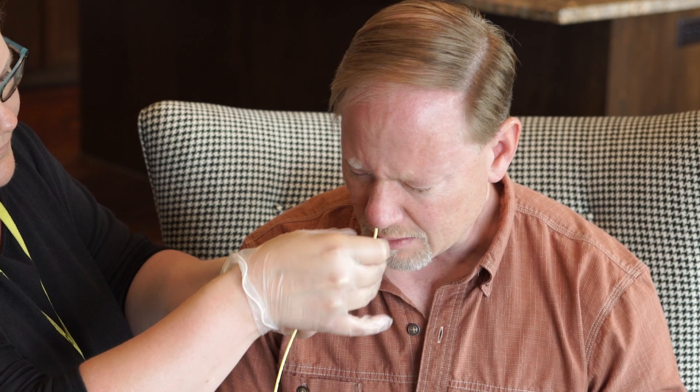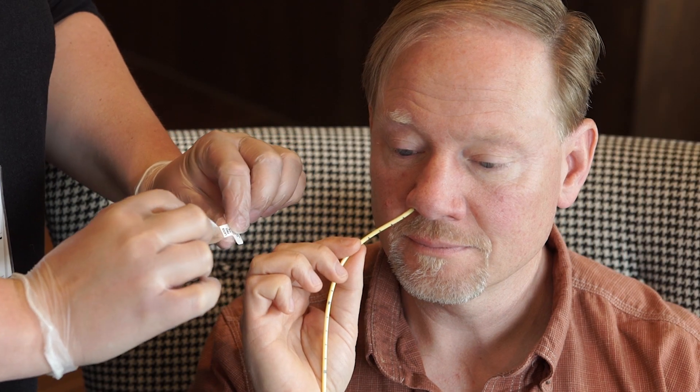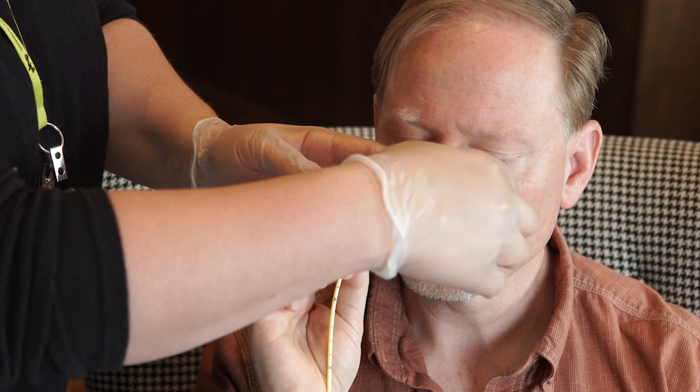If none of these symptoms occur, continue to advance the NG tube until the spot you marked for insertion length is just outside the nose. Use tape or a securing device to hold the NG tube securely to the nose and cheek.